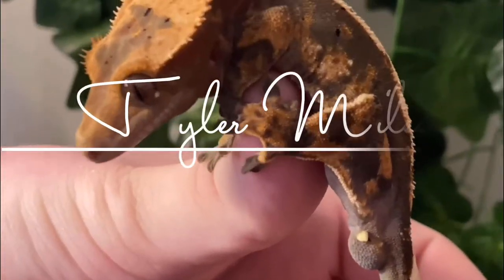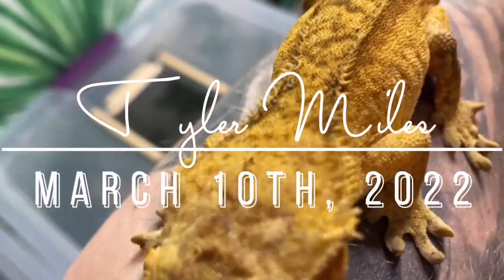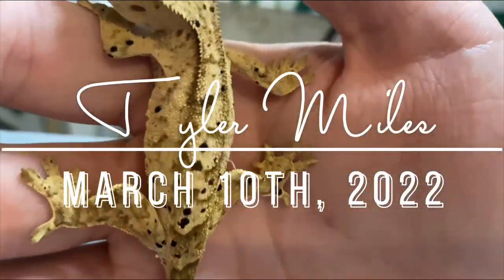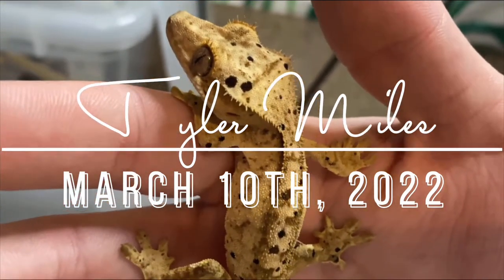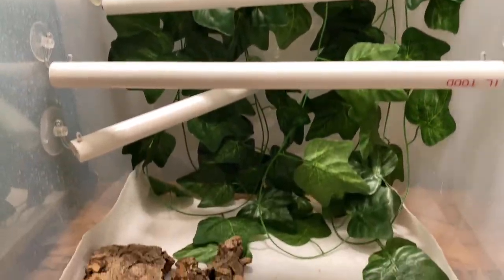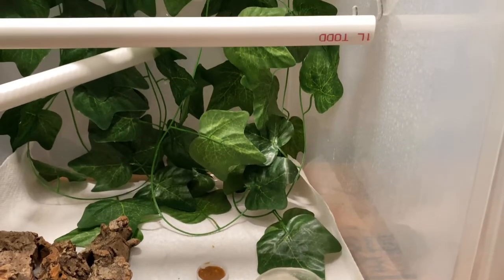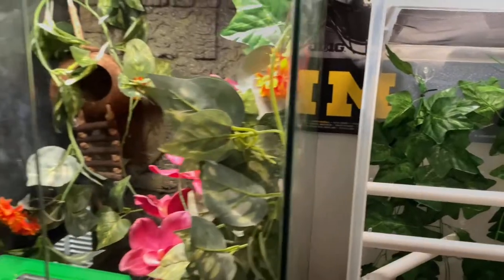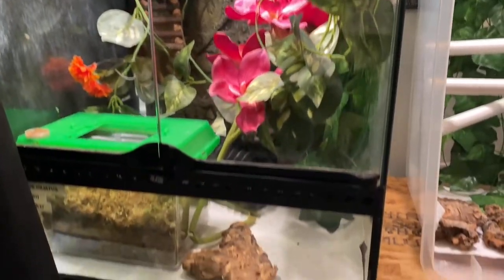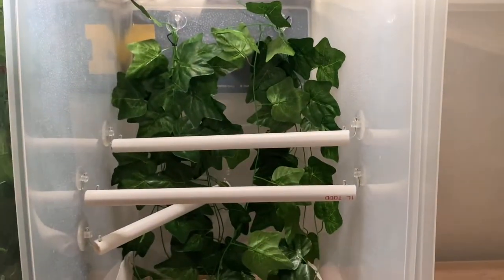Welcome back everybody. Today's video is all about how you can make a cheap do-it-yourself crested gecko tank or a cheap quarantine tank. My name is Tyler and welcome to my channel. This 18 by 18 by 24 exoterra tank probably costs $200 brand new, whereas this tub with everything in it will probably cost around $25 or less.